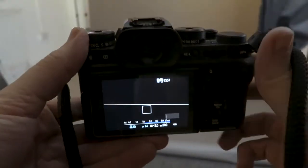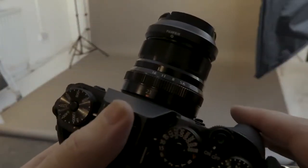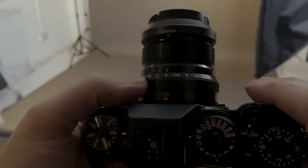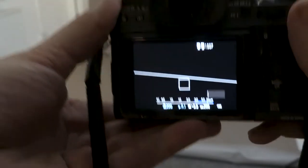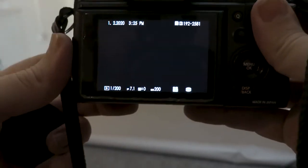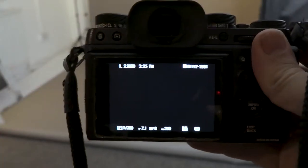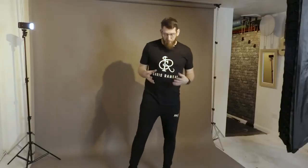We're using the Fuji X-T2 with a 23mm f2 lens. I'm going to set it to f7.1 and the shutter speed to 1/200. If I take a picture now it'll come out black — that's exactly what we want, because we're going to add in the flashes and have full control of them. I've got a mannequin that I use for clothing and also for lighting tests when no one else is around, and I'll use it to grab manual focus.